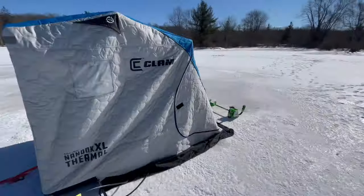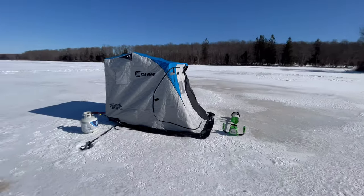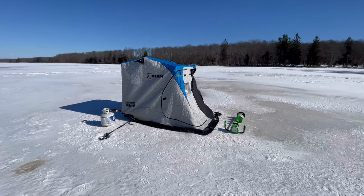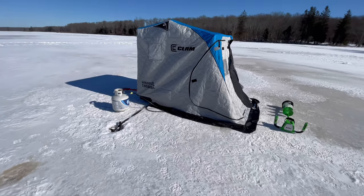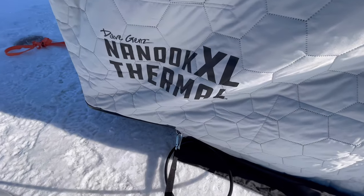Welcome back, everyone. Thank you guys so much for tuning in to another episode. As you guys can see, we got a new hut or ice shelter — this is the Clam Nanook XL Thermal.